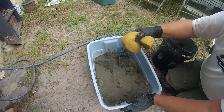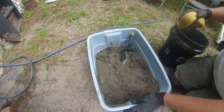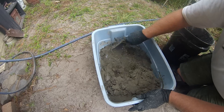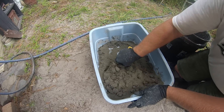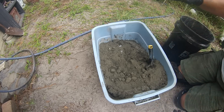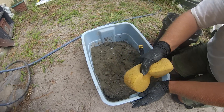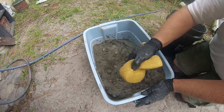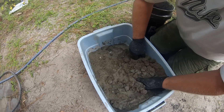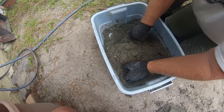The thing I really like about this small bin method is that I can really easily control the water. I'm only making up a small amount — about what I would use in about 15 minutes. And then I still have dry mix over in the other bucket. So if I added too much water, I'm able to add some dry mix and control it more easily.